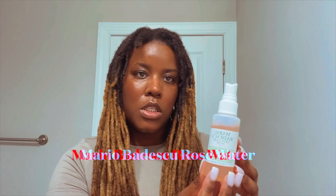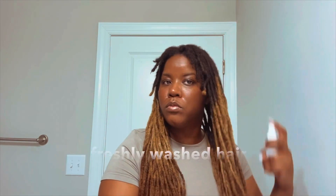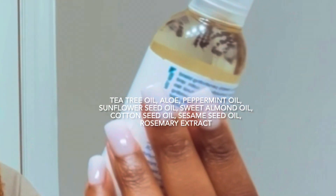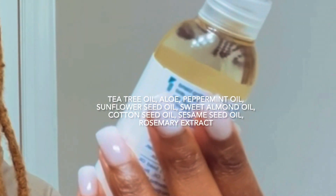I got this from Ulta, and I'm just going to spray, and this smells really good too. A new oil from Ulta, this is the Design Essentials Scout Care, and this is the Anti-itch and Tension Relief Tea Treat in Aloe with Peppermint Oil, Sunflower Oil.